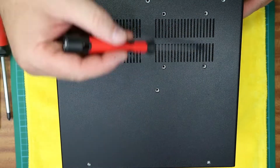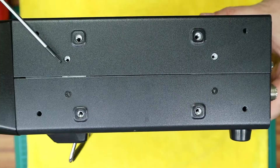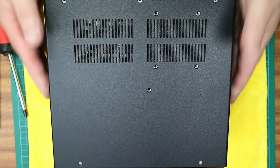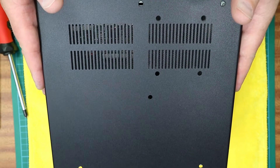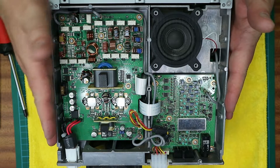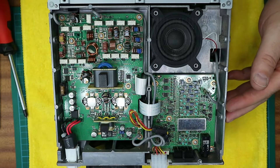Locate the 14 screws that hold the lid down and remove them. Carefully remove the lid, then locate the wires that are of interest.